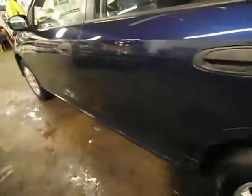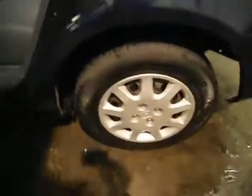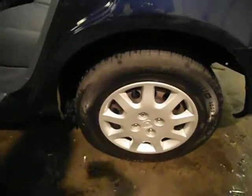This rear passenger door is all pretty much good. For some reason they've got door edge marks on there again. The rear tyre is on 5mm and the wheel trim is fine.